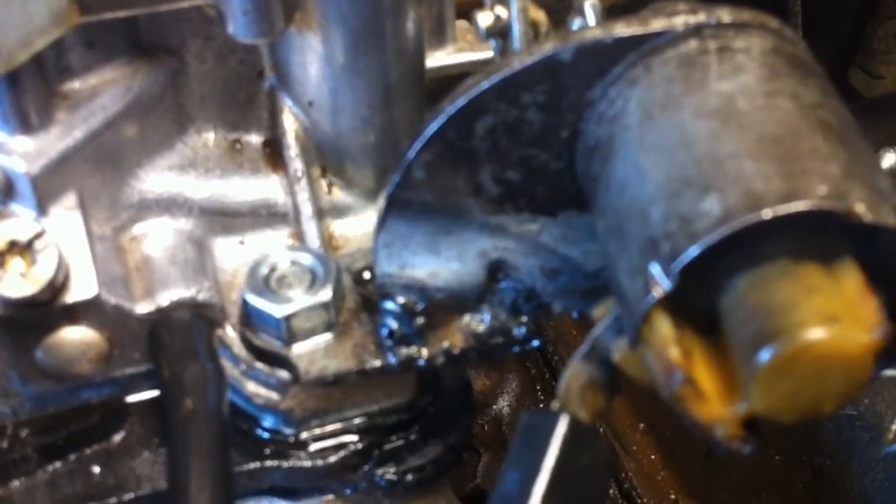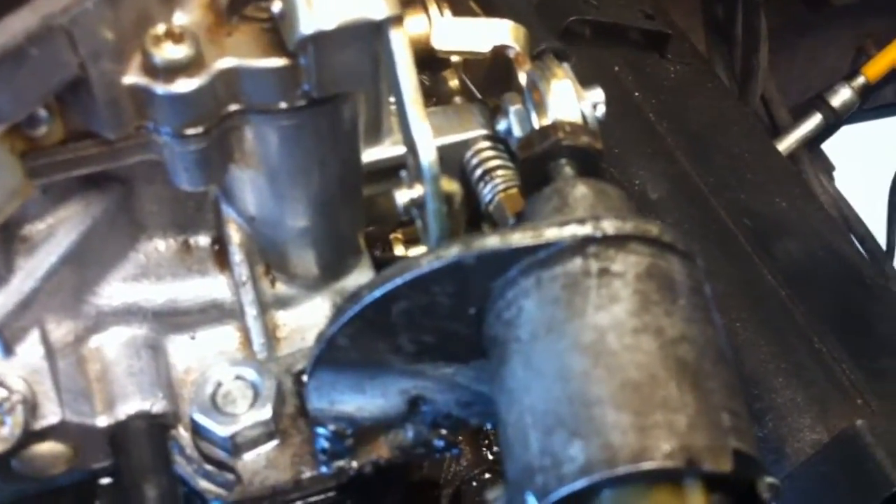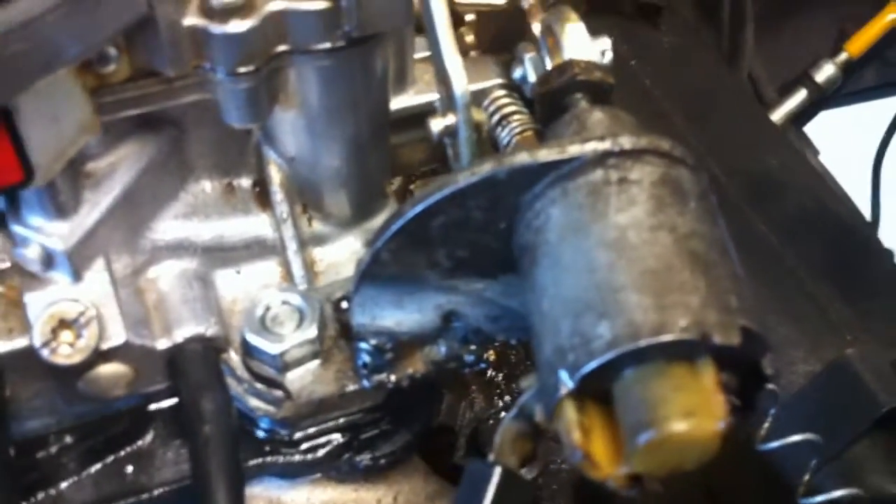I didn't weld it on the carburetor directly — I aligned it, made a mark, took it to my bench, and put a couple welds on it. Now I'm able to have the air conditioner on without it bogging the engine down, and it works just fine.